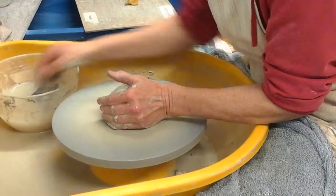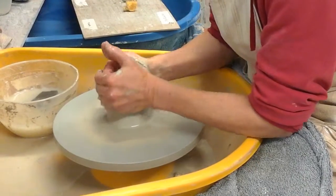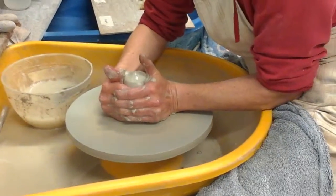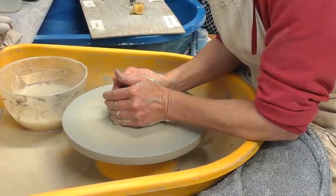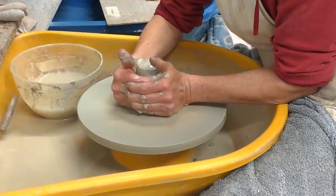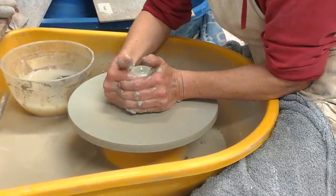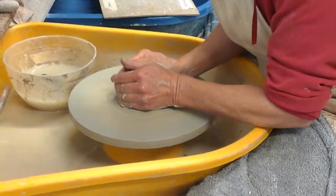This bit's called coning the clay. Every potter has a different way of doing it. It's always worth having some instruction to start with, and then eventually you'll make up your own style that works for you. Usually about half a dozen times minimum up and down — while you're learning, it may take more like a dozen times.